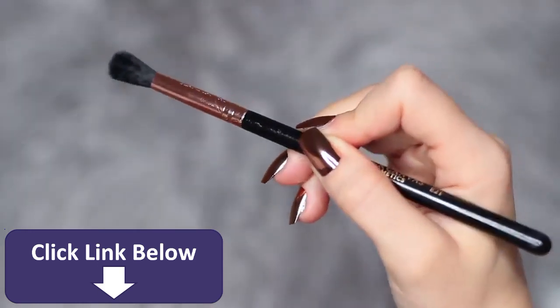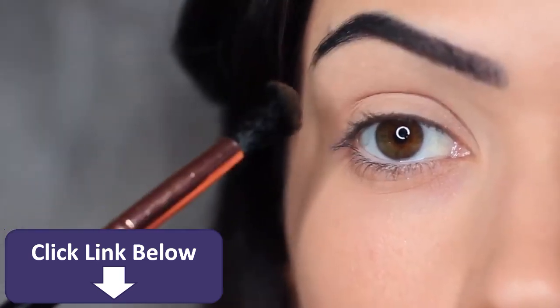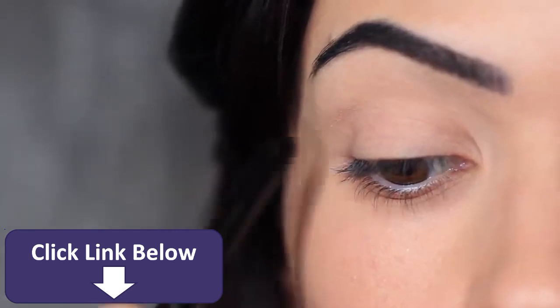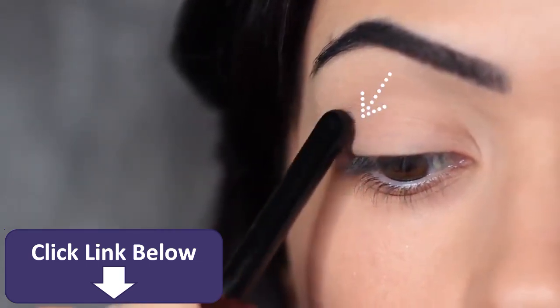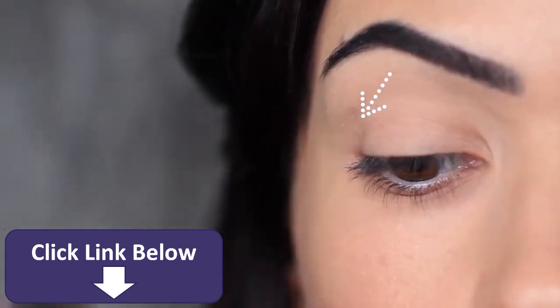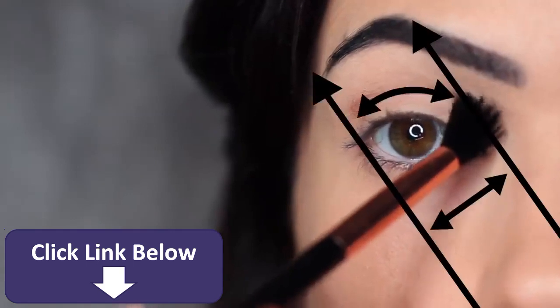We're going to start off with the applying brush, take a little bit of eyeshadow, and work from the outer edge of the eye blending inward. Instead of starting directly on the outer edge, I like to come in a little bit. This will help with the blending process to make sure we're not blending our eyeshadows out too far. We want to keep our application in between these two lines.